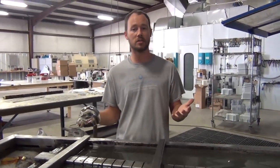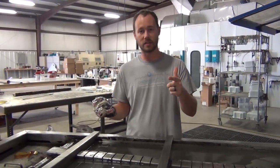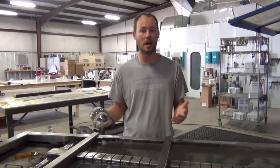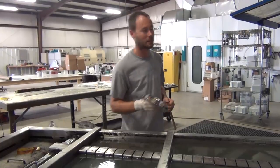So if you have any questions or comments, definitely leave them below. If you haven't already, definitely hit the subscribe button — we'd love to have you subscribe. I'm Brian from Liquid Concepts, we're making hydrographics great again. We'll see you guys next time.